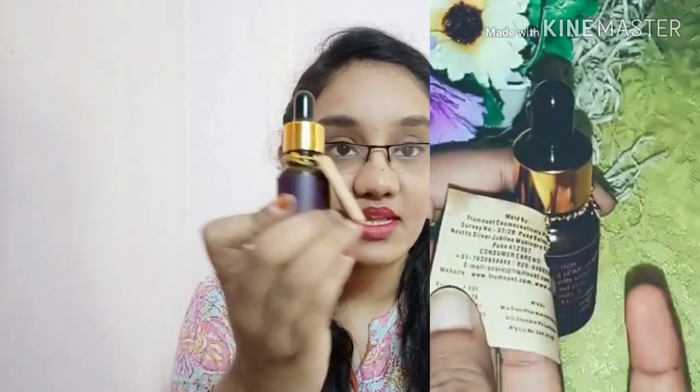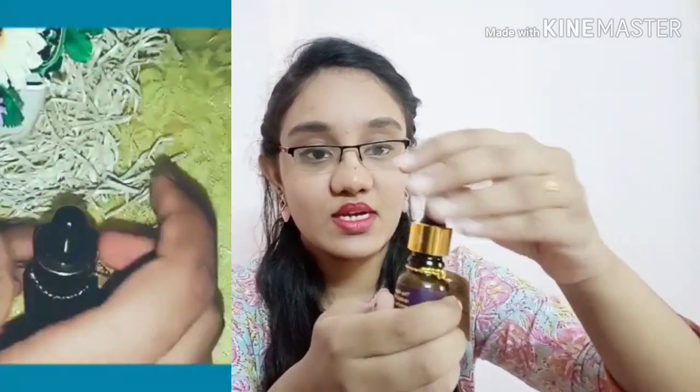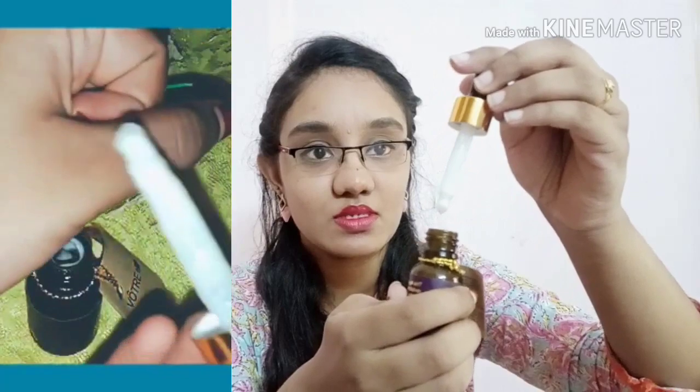First, let's look at the packaging. This packaging is a dark, chocolate brown color — a glass bottle — and it comes along with a dropper. It's a very nice-looking product.